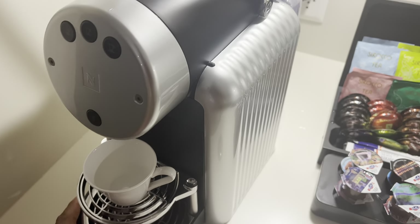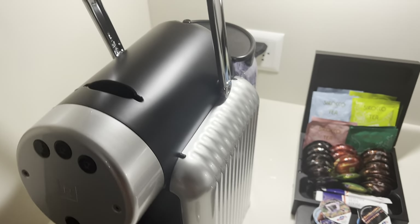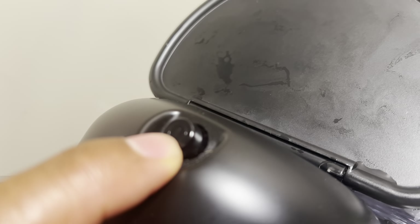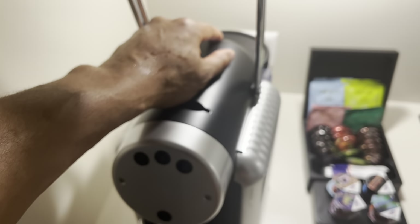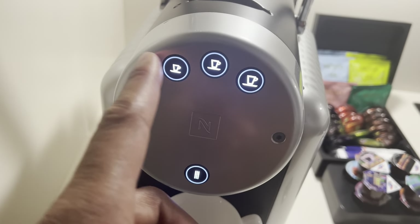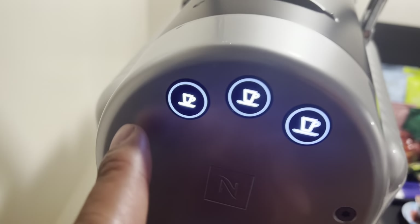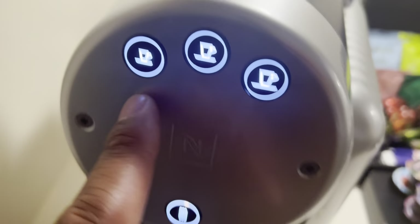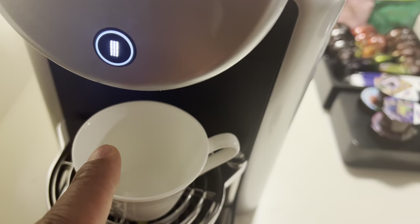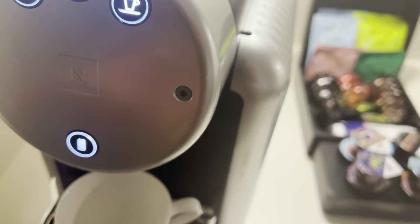Once I have it in place, I'm going to go ahead and turn on the machine. There's a power button right here. I'm going to press it, and it turns the power on, and it gives me selections for which type of coffee I want. You can see there's a small cup, a medium cup, and then a large cup.